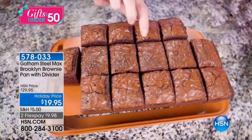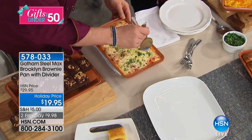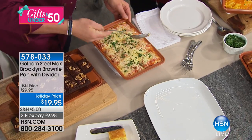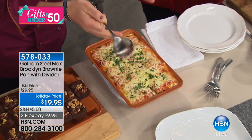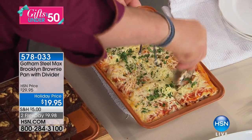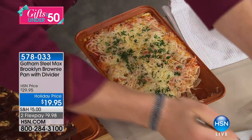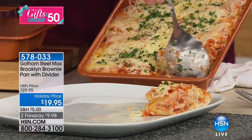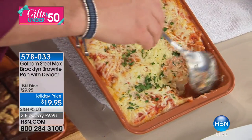We've also done lasagna rolls. The idea is that you want little party servings — you can either do this with the divider or as a whole sheet. And you just literally pour it out — look at how deep, gorgeous and layered that is. Every time, look at the edge, the non-stick Gotham Steel Max — there's nothing left behind. No lasagna left behind.